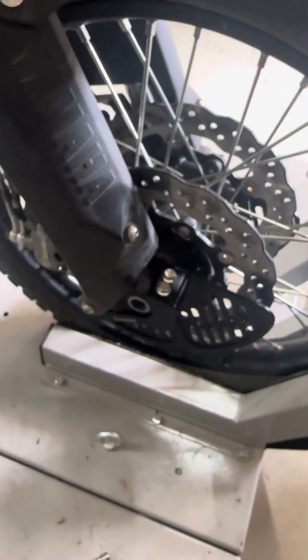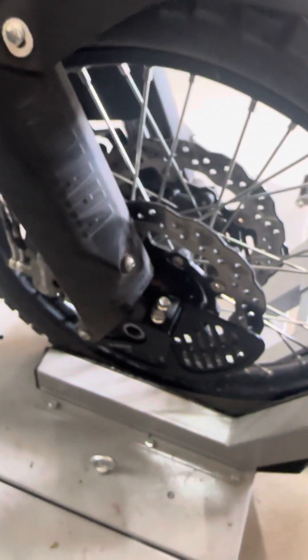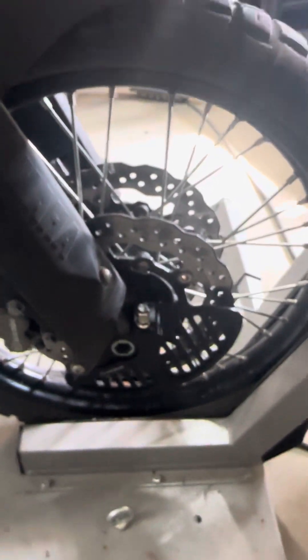But the price — it will take a hit maybe, a couple soft hits possibly. But you shall see. There it is. Nice CNC rotor guard. Tenere 700. Thank you very much.